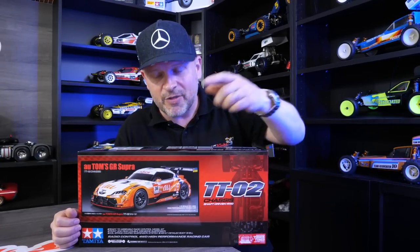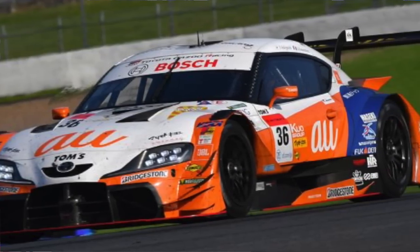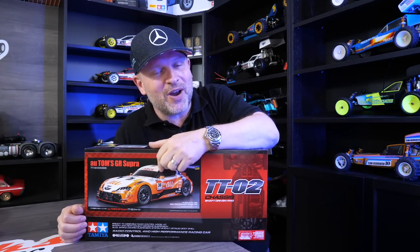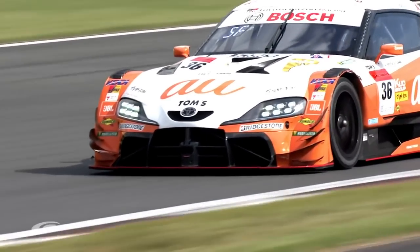In 2020, the car that this is based on — the Tom's GT Supra — came second for the driver's championship and second in the whole championship itself. And personally, looking at them, I think it's the best livery. I've got a thing about this orange — it's absolutely beautiful. If you want to see this car going around the track, there is a YouTube channel for it — I'll put a link in the description. Well worth a look. It's absolutely beautiful, highly aggressive looking car, and I think they did an amazing job. Well worth watching.